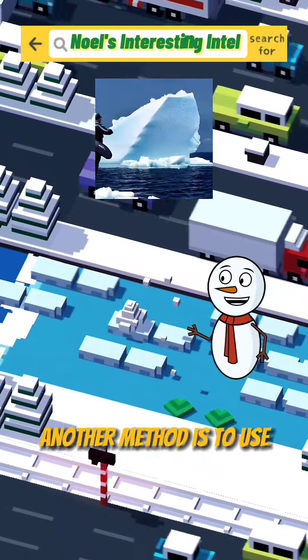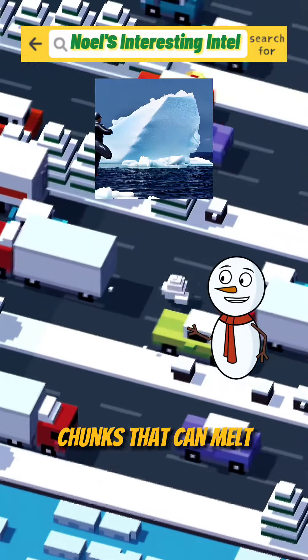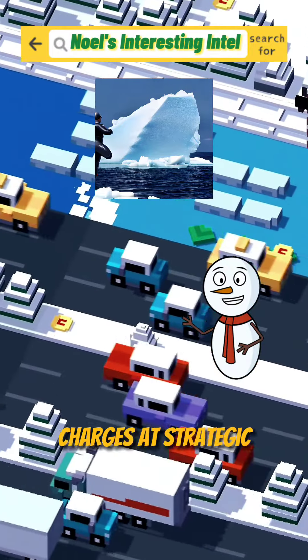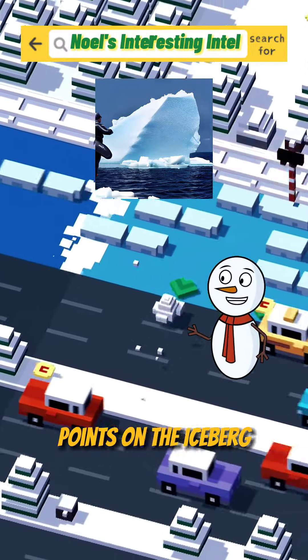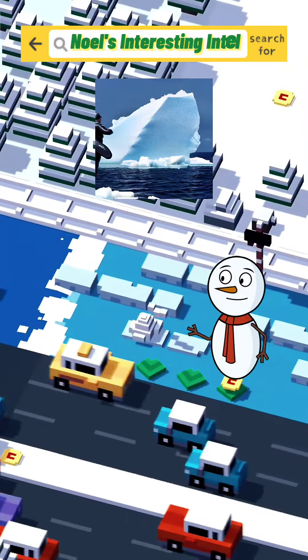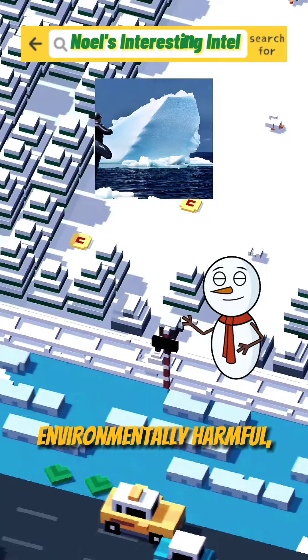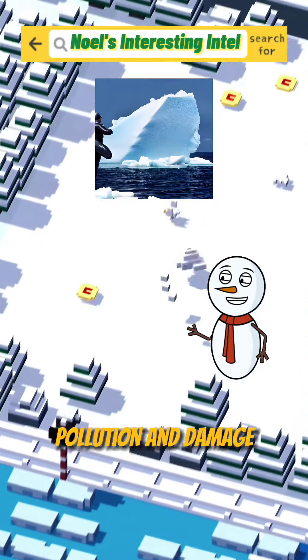Another method is to use explosives to break up the iceberg into smaller chunks that can melt faster or drift away. This can be done by placing charges at strategic points on the iceberg and detonating them from a safe distance. However, this method is also dangerous and environmentally harmful, as it can create noise pollution and damage marine life.